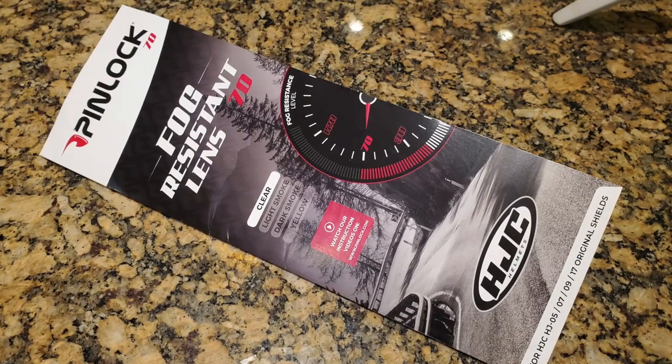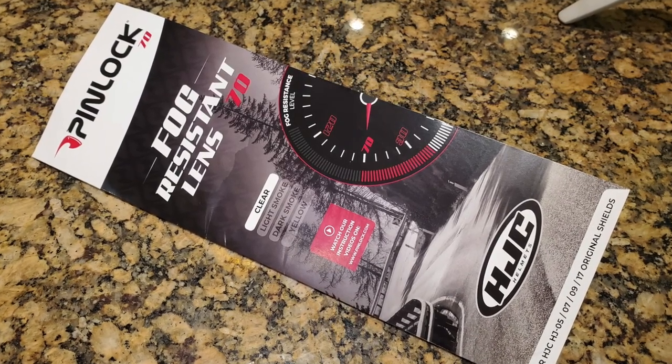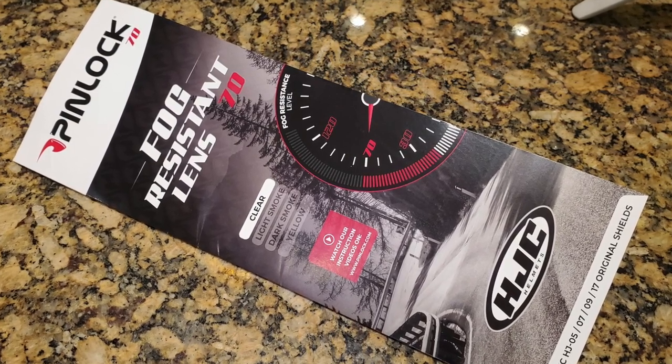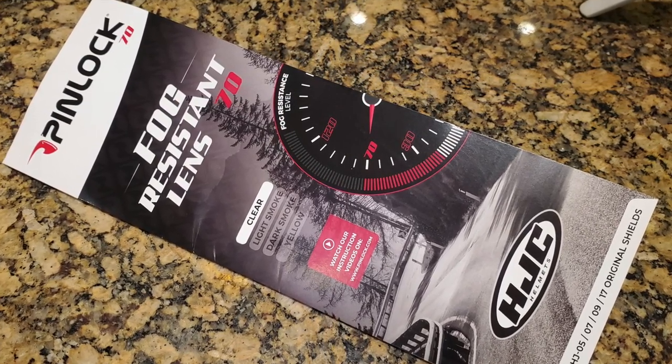Today we're going to install a Pinlock Fog Resistant Lens into the HJC IS Max II Helmet Face Shield.